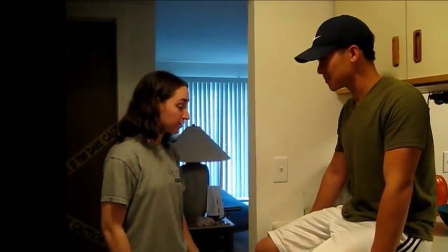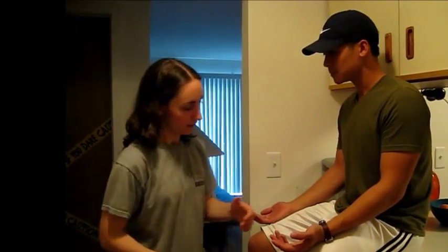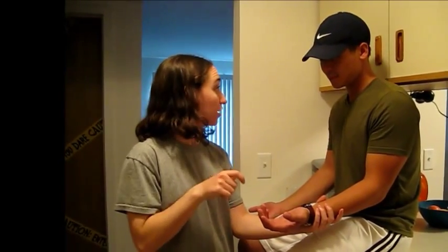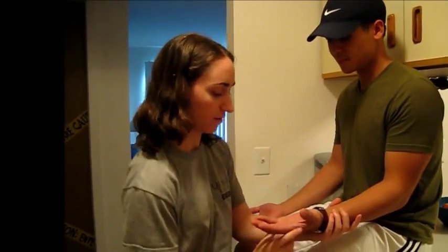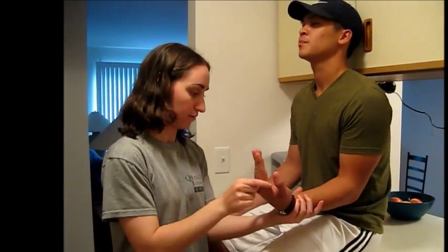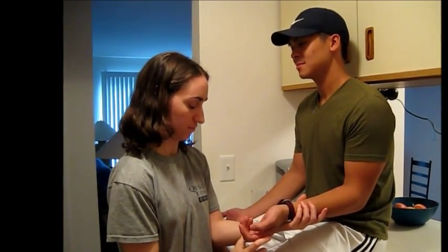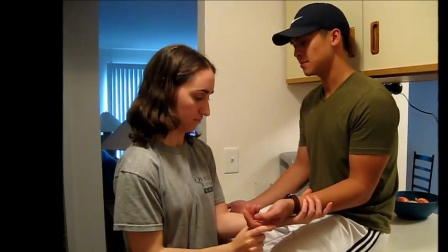Now I'm going to test your proprioception. I want you to have your arms out like this. I'm going to take your wrist and move it into a position, and you have to tell me which position it's in. So this is up and this is down. Close your eyes. [Patient correctly identifies: up, down, down, up, down.] Good.